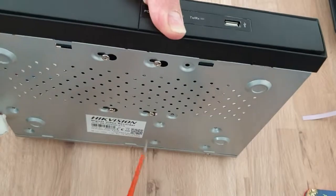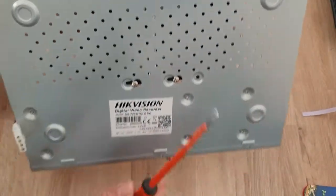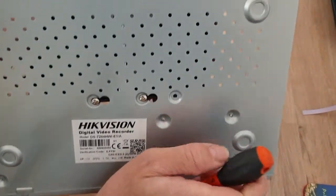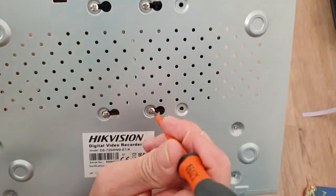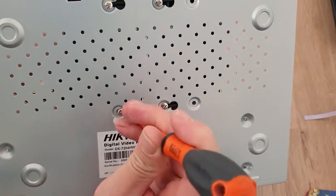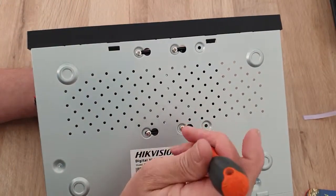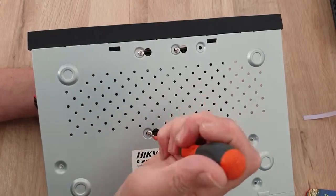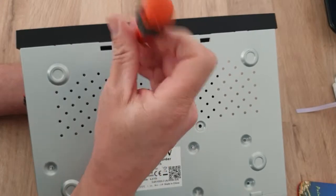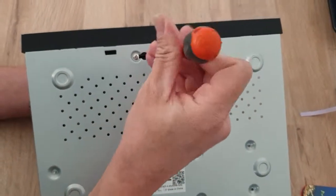Now underneath you can see the screws — they might just need doing a little bit. Alternatively, you can line up the hard disk and put these in afterwards if you want. We'll tighten up these screws here, like so — it's just to hold the disk into place.